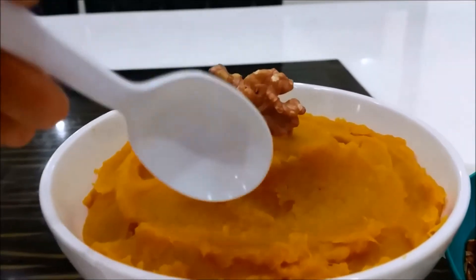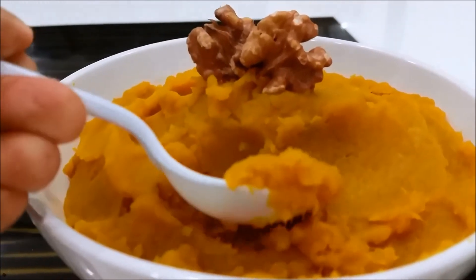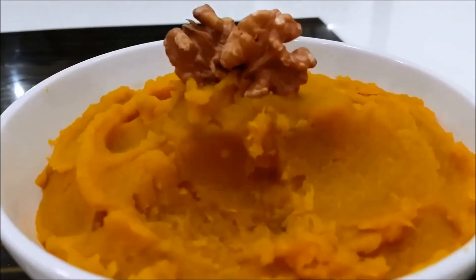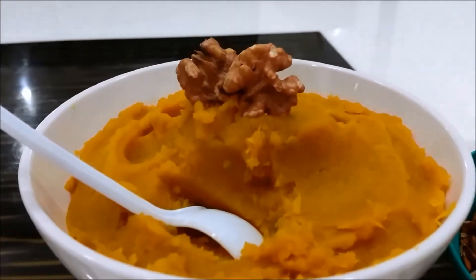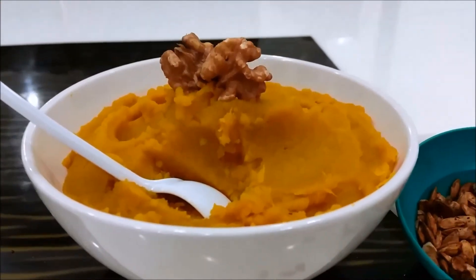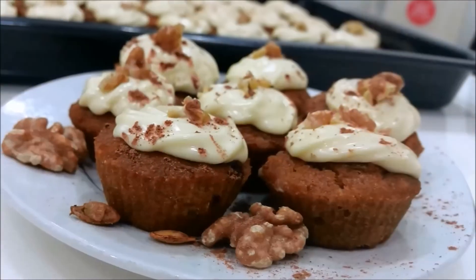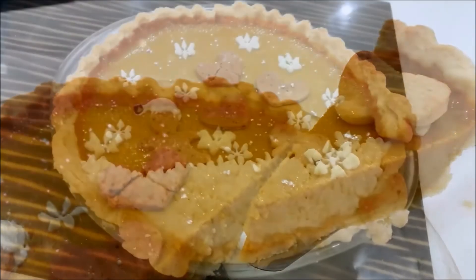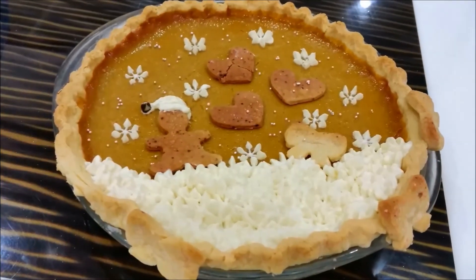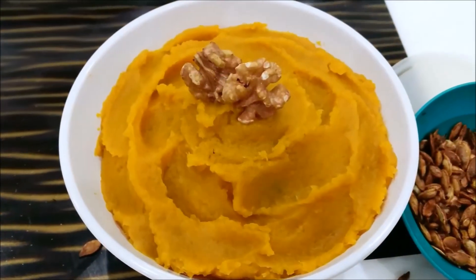Now is the time to taste the pumpkin puree. They are rich and velvety, and they are full of vitamins as well. You can use pumpkin puree to make a lot of things — desserts like pumpkin cupcakes and pumpkin pie, which I'm going to show you in the next video. So see you there. Bye bye!